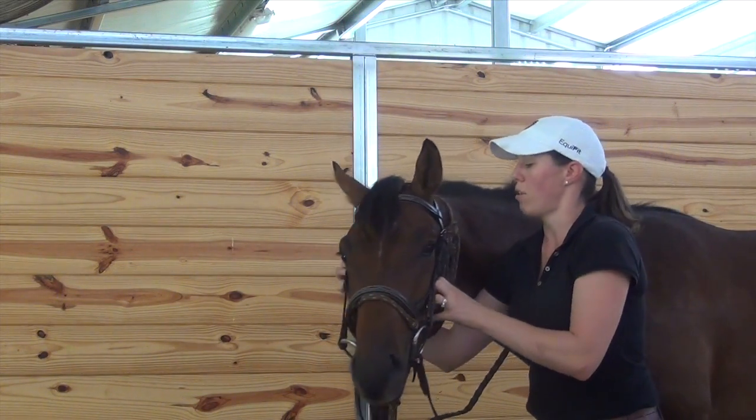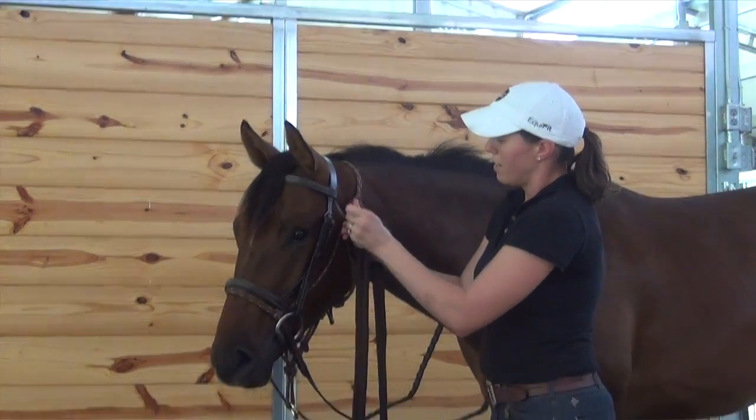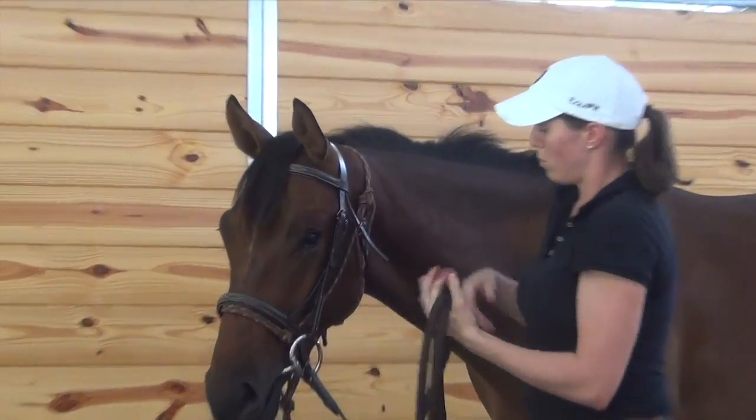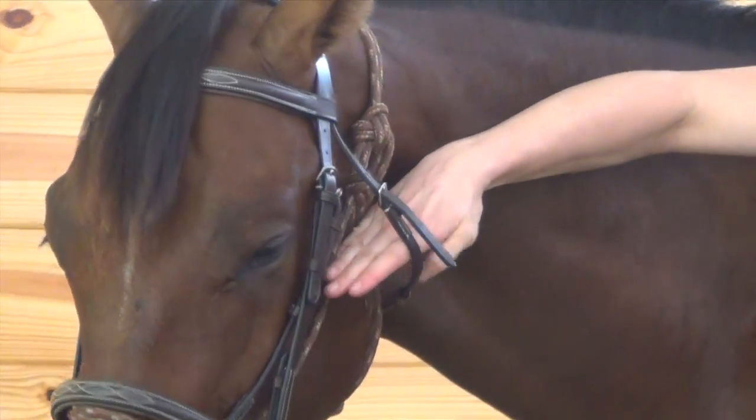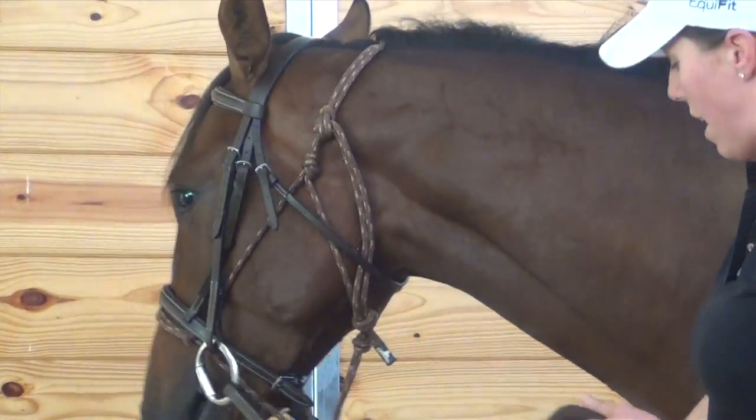And then the throat latch comes under the throat and I buckle it here. The same rule with that is to fit your hand about four inches — or a hand width — away from their cheek is the best fit for the throat latch.